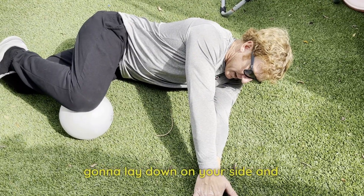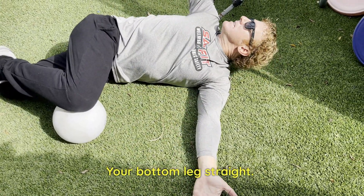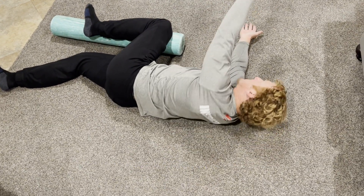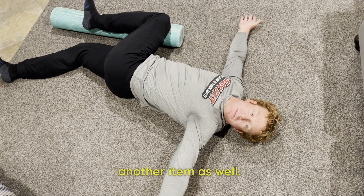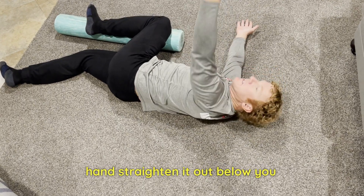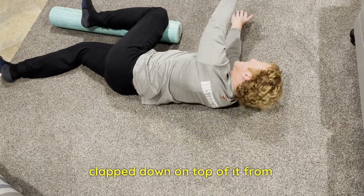What you're going to do is lay down on your side and put your bottom leg straight. Your top leg is going to be at a 90-degree angle on top of a foam roller, preferably, or you can use a couple of pillows or another item. You're going to take your bottom hand and straighten it out below you, and your top hand is going to be clapped down on top of it.